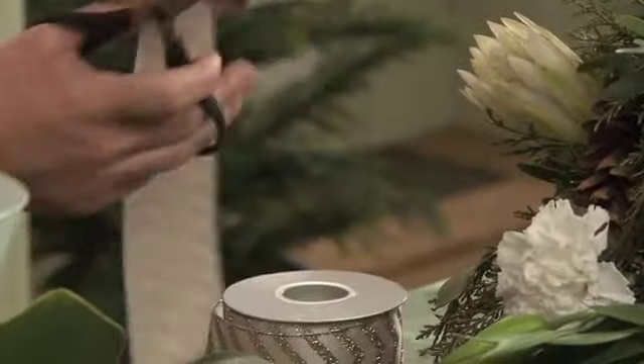So you can see how easy it is to create an elegant Christmas centerpiece when you use the William F. Puckett Christmas Majesty Collection. It's a wonderful way for you to make Christmas a little easier this year. Until next week, keep having fun with flowers. We'll see you next week. Bye.